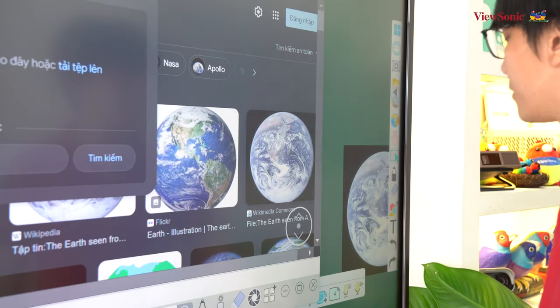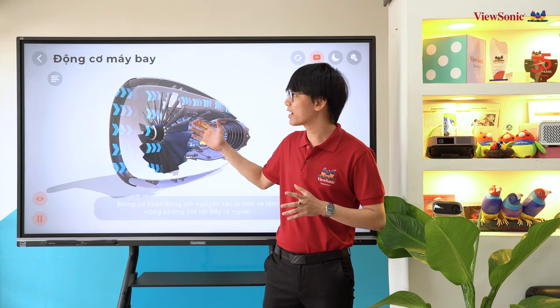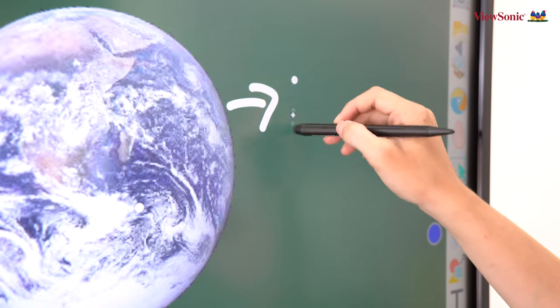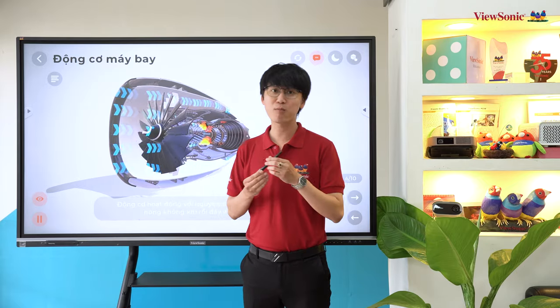Tấm kính phủ nhám của màn hình còn giúp hạn chế bám dấu vân tay và giúp cho các thao tác cảm ứng trở nên mượt mà và trơn tru hơn. Kết hợp cùng công nghệ cảm ứng Ultra Fighters của màn hình tương tác Visionist AFP50, các thao tác viết vẽ sẽ không có độ trễ và tự nhiên như viết trên giấy. Màn hình cũng được cấp kèm 2 bút với 2 đầu bút khác nhau.